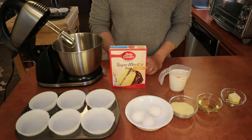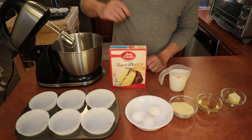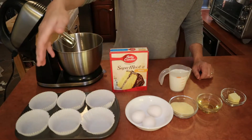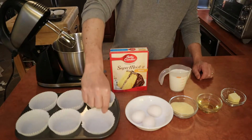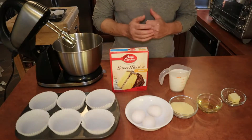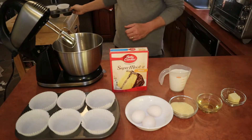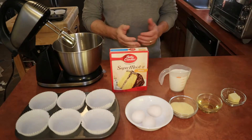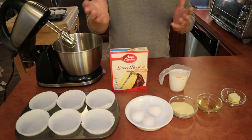I have it set for 350 degrees Fahrenheit — it's always good to preheat your oven first. I have six jumbo muffin liners here, and usually this recipe will make eight, which is why I have an extra set. I've made this many times and my family loves it. Let's begin.